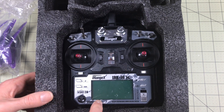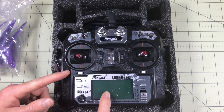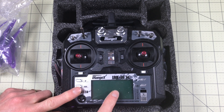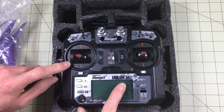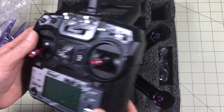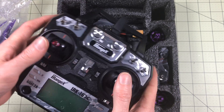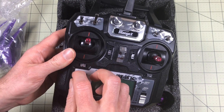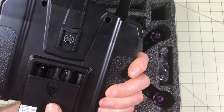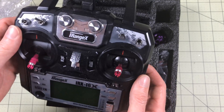Here's the radio. This is part of the reason I bought the RTF version. This is the i6X — an iRange FlySky radio. It uses AF-HDS2, and what I really like is it's an i6 but will do up to 10 channels depending on the receiver, which is huge. It has a nice feel, a little skinnier than what I'm used to. There's a screen protector on it. It takes four AA batteries, has a trainer port. This is my first FlySky, so I'm really excited to have another protocol option.